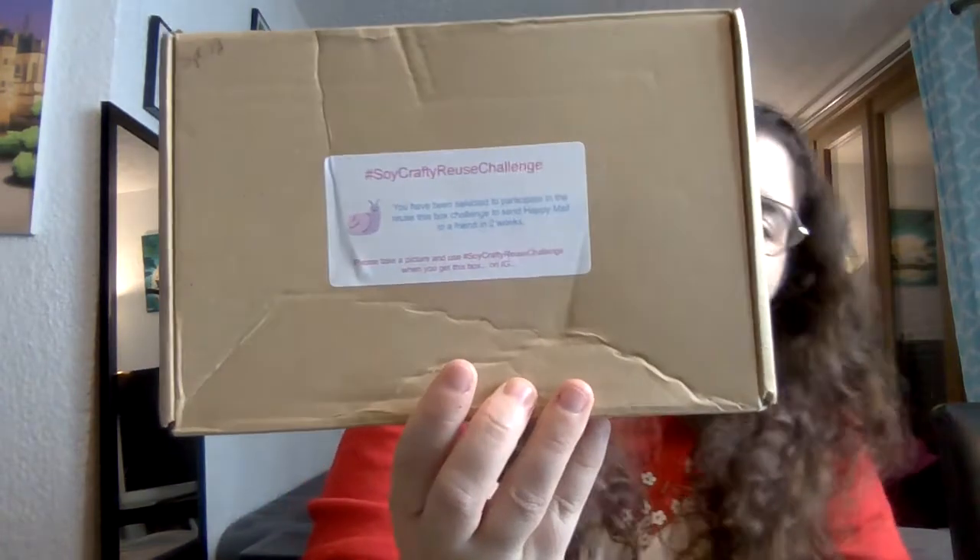She sent me this box because she got one in the mail through the Soy Crafty reuse challenge — I'll also link Soy Crafty in the description. Soy Crafty started this challenge: you get a box in the mail with a sticker that says you've been selected to participate. You have two weeks to send happy mail to a friend, take a picture, and use hashtag soy crafty reuse challenge on Instagram.